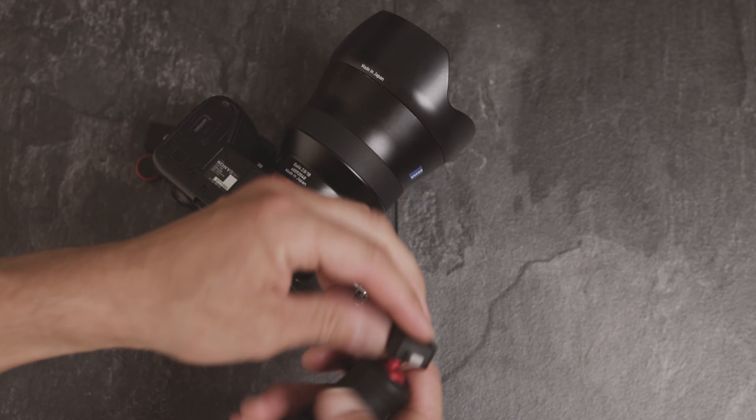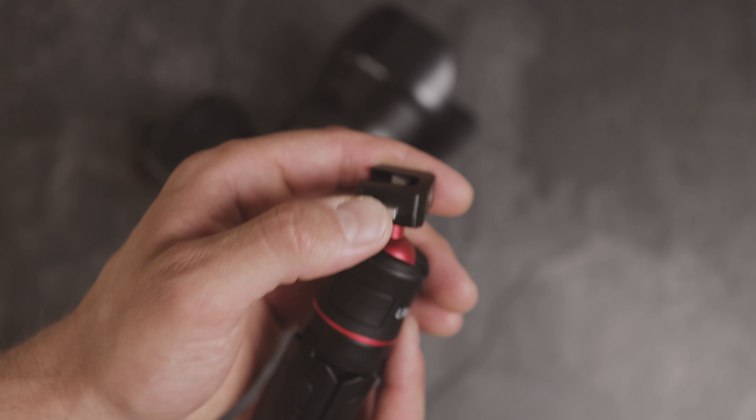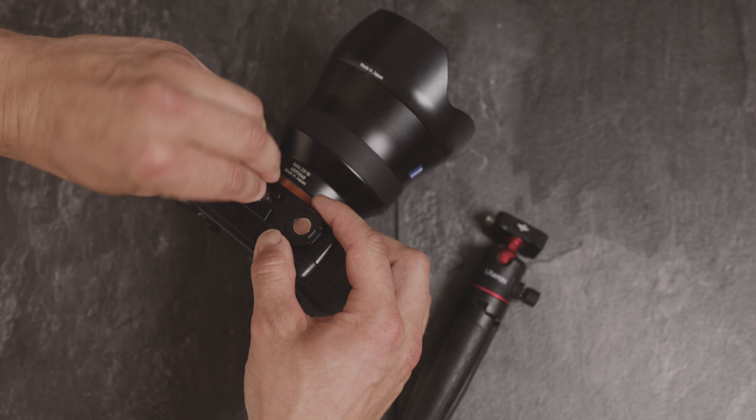To get the camera out, simply use the stop switch for the quick release plate, push it in, and the quick release plate comes out. It's great that the magnetic tool is always attached — otherwise you'd need a coin, which isn't a problem either.